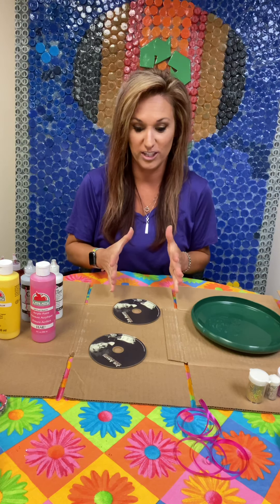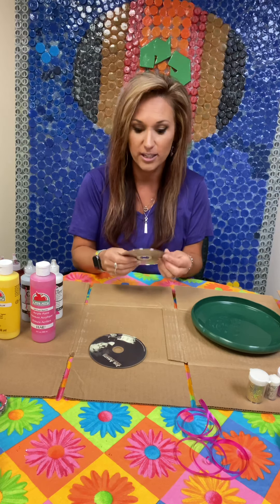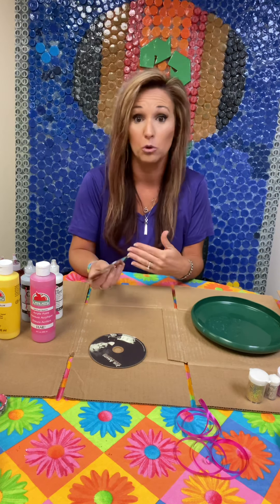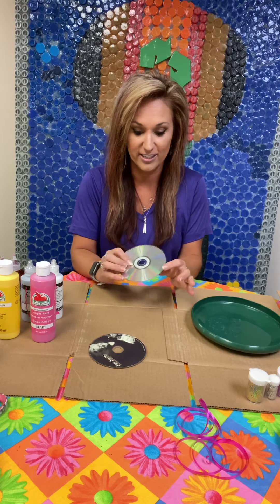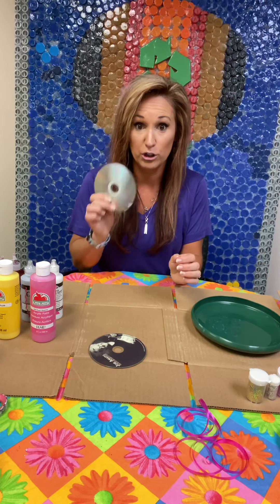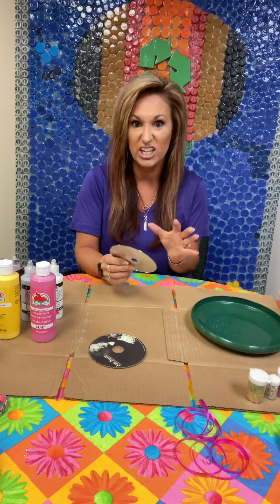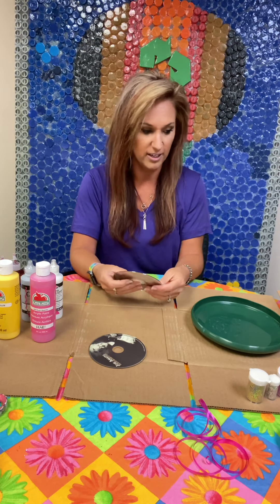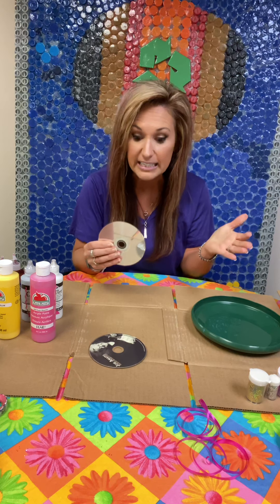These are actually old CDs. You can use DVDs, anything like that that could be thrown away, but we're going to make some awesome crafts out of this. There's plenty of things that you can do with these — we also make CD spinners, fish, suns, and all that good stuff. I'll post some pictures with this video, but today we're going to make some sun catchers and it's really easy.